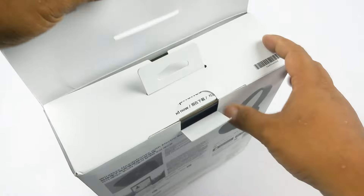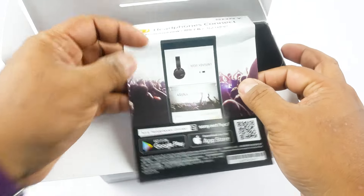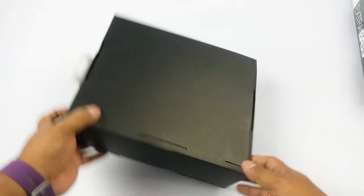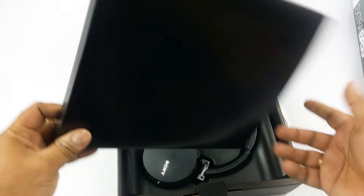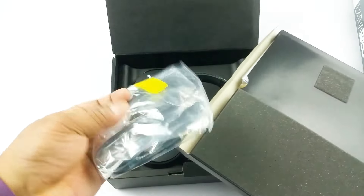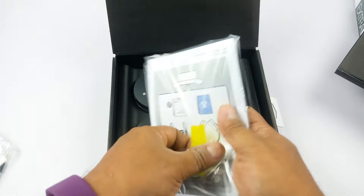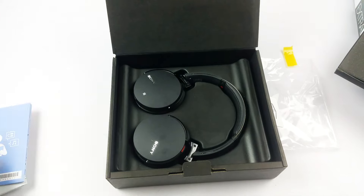It also comes with a 1.2 meter headphone cable in case your battery runs out or you simply want to use it wired. So let's go ahead and open the box. Inside we have the headphones, the 3.5mm jack cable, the charging cable, and some manuals — a quick start guide. It comes with 1 year warranty.